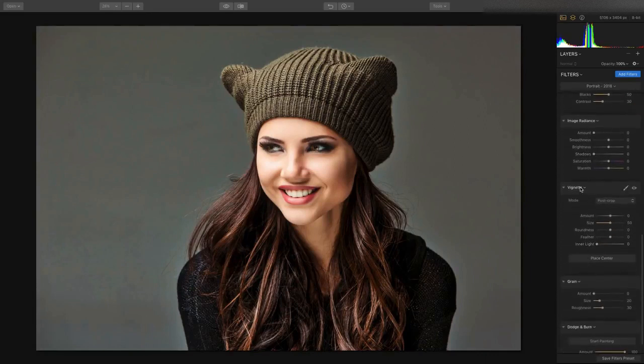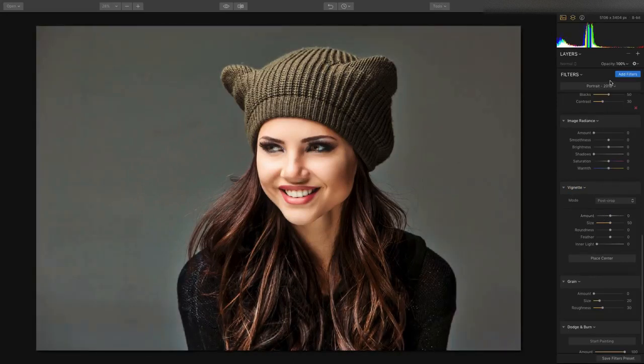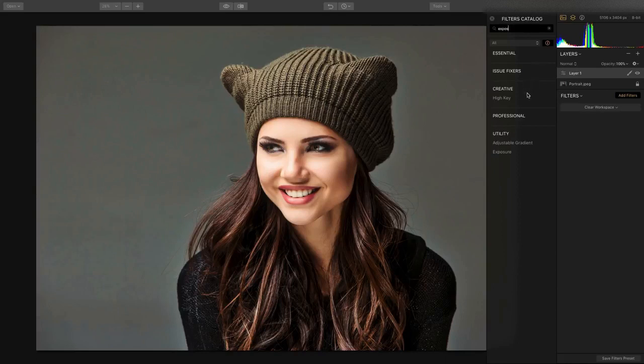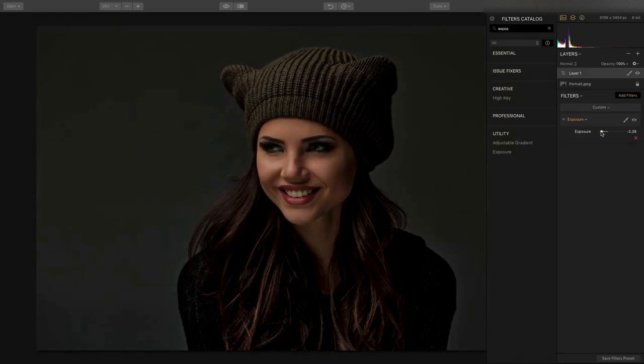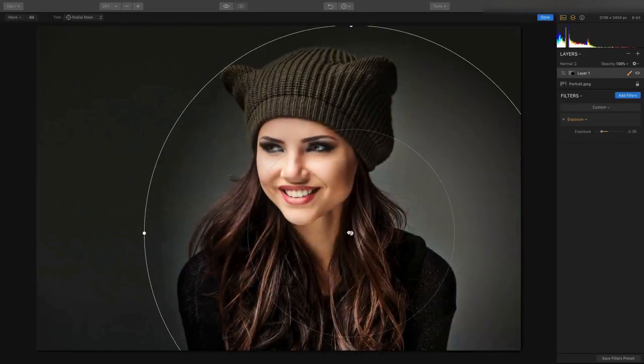Instead of just doing a traditional vignette, I want to show how awesome the control here really is. I'm going to toss on a new adjustment layer, which lets you apply a filter to its own layer to control it. So, for example, if we add an exposure adjustment and pull down the exposure, the entire adjustment layer can have its own layer mask. I'll go with a radial mask, click and drag, and we get great control.